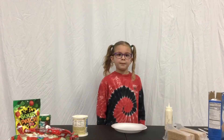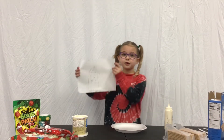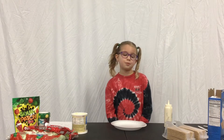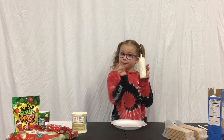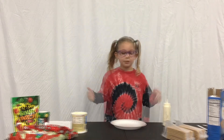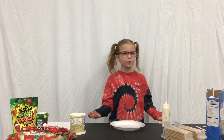My mom did give me some tips. Number one: plan it before you make it — you can see I already drew out my design. Tip number two: your icing acts like glue. Tip number three: always have fun, even if it doesn't work.